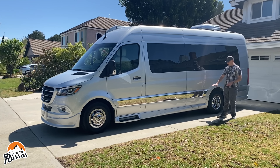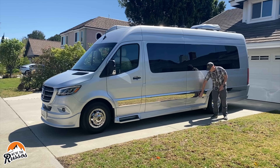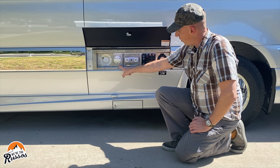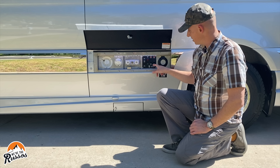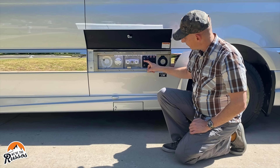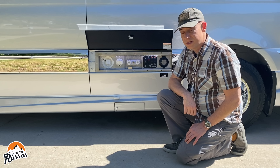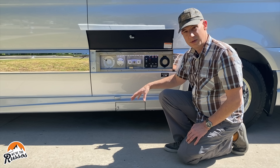All of the power inputs and water connections are stored behind a lockable panel on the exterior. Inside you'll find the fresh water fill, city water connection, outdoor shower, tank dump controls, and a 30-amp plug. The compartment also has incorporated LED lights, so if you're trying to hook up or unhook from a campground at night it's all lit for you. Down below is where the sewer hose sits on a retractable reel — you just pull it out when you need it, hit the button, and pull it back in.